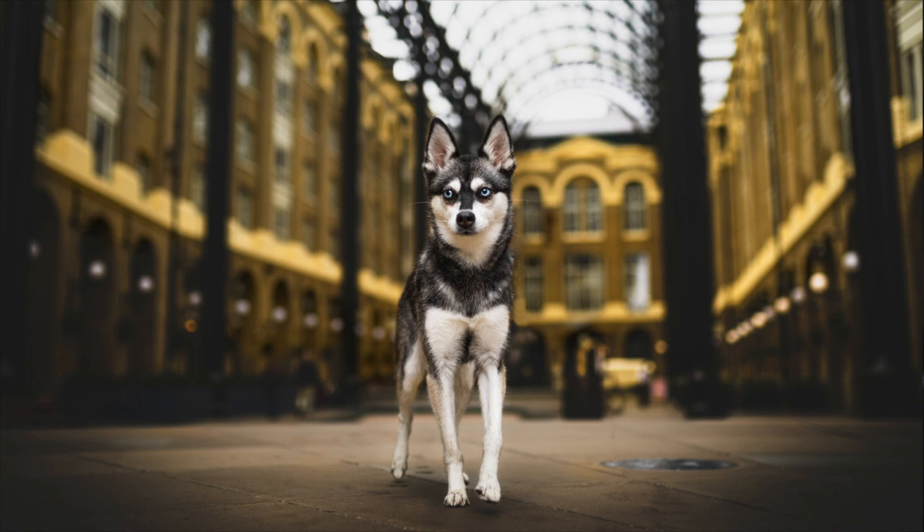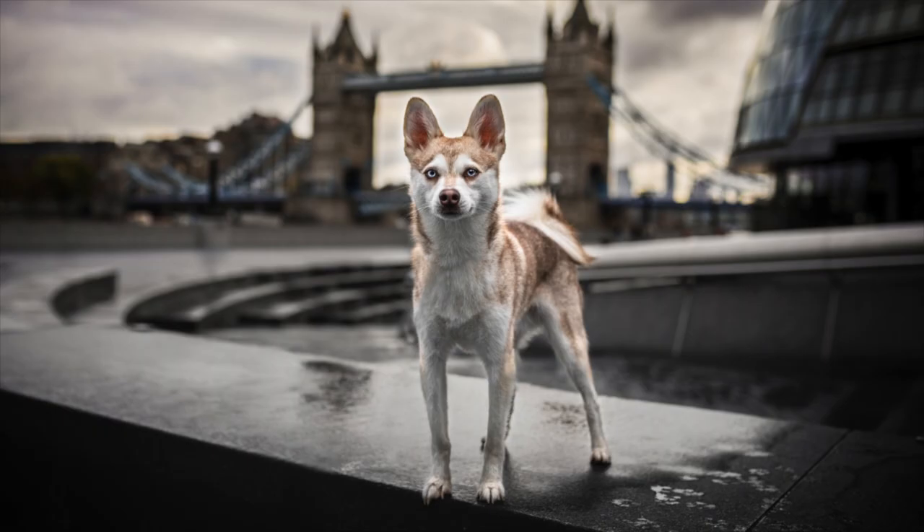Alaskan Klee Kai are intelligent dogs and they can make great watchdogs by alerting their owners to movement or noises outside the home. While Klee Kai are smart, you will need to start training your Klee Kai from a young age to ensure that they pick up the basic obedience and skills required. It is recommended that you start training your Alaskan Klee Kai from a young age to lay down the ground rules and the basic obedience.